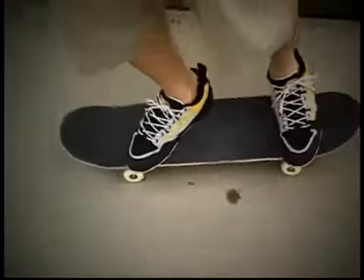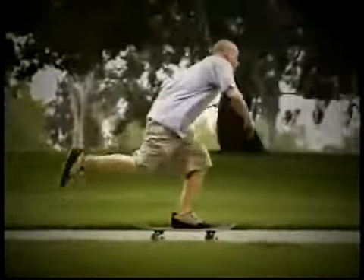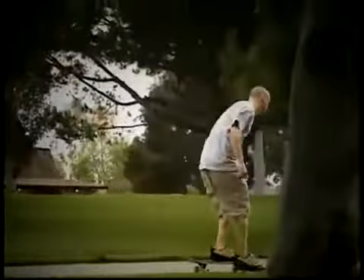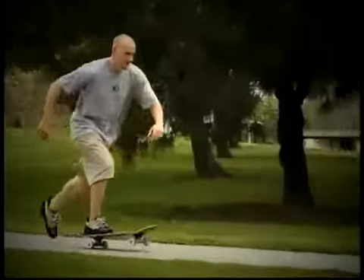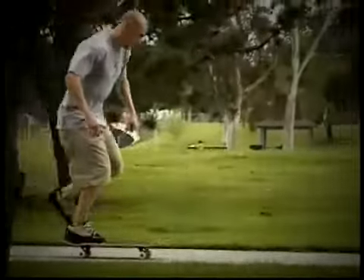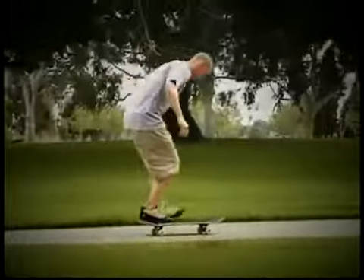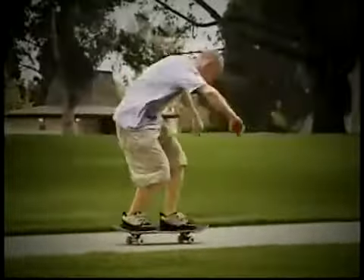Whatever the case, to best optimize trick skateboarding you should always push with your back foot. Pushing with your front foot is called mongo. Though natural for many skaters, this is a bad habit and can be limiting. If you do push mongo but wish to have the control and abilities of today's pros, you should definitely consider trying to learn to push the other way.